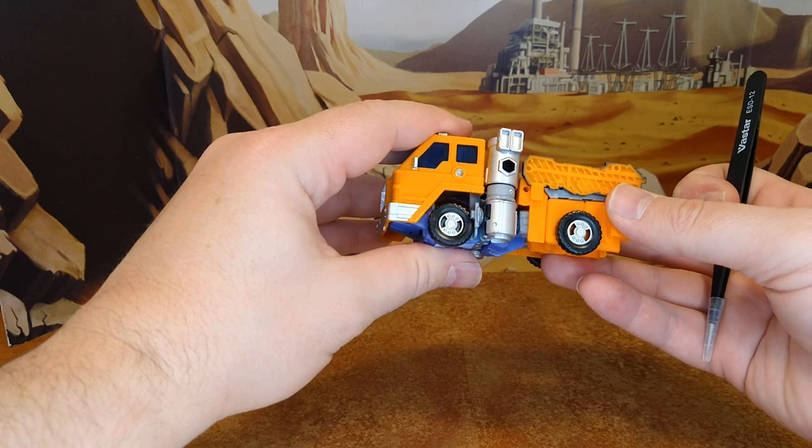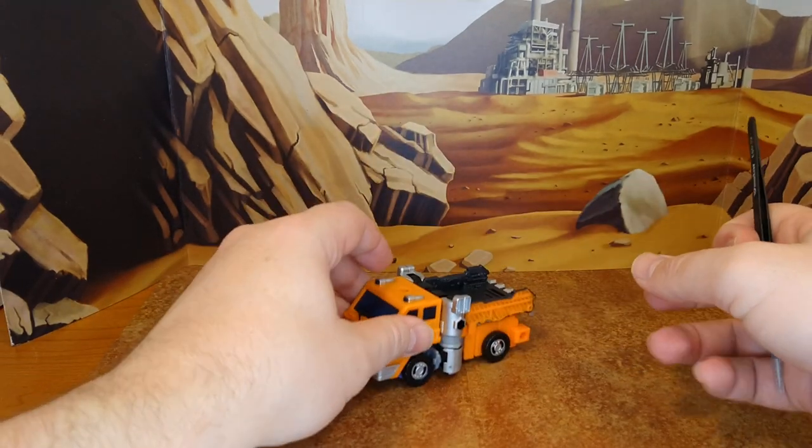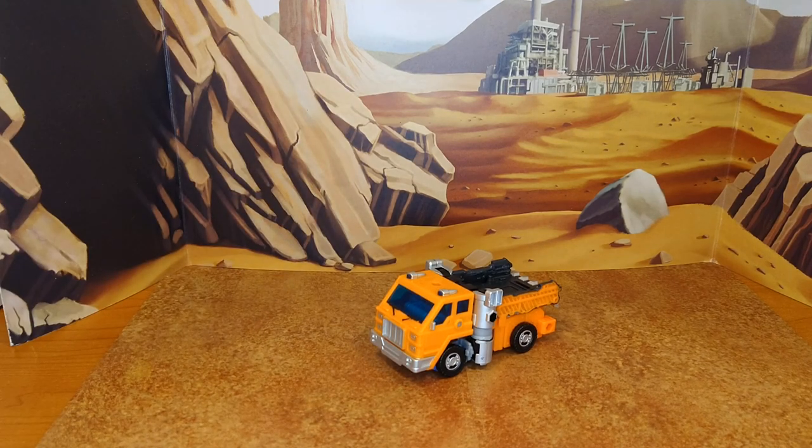I think I mistransformed him because that doesn't look properly aligned, but it happens. Final look at Huffer before he goes to the paint shop.